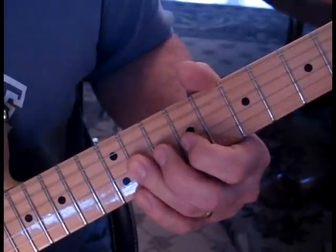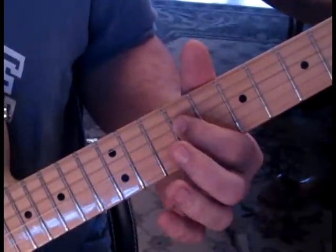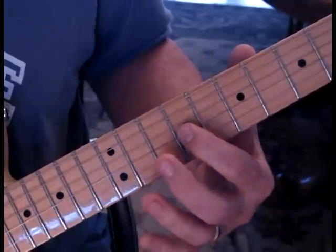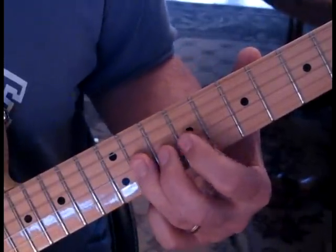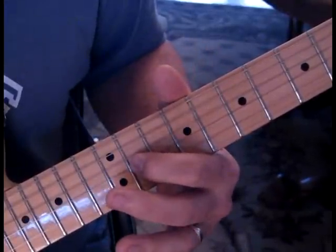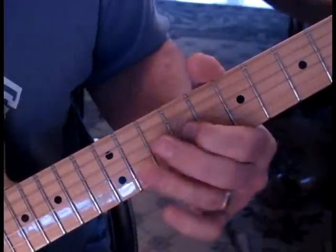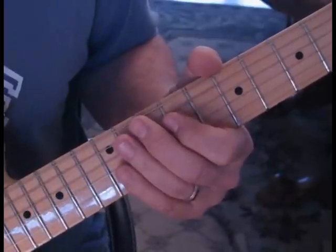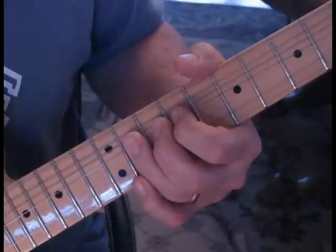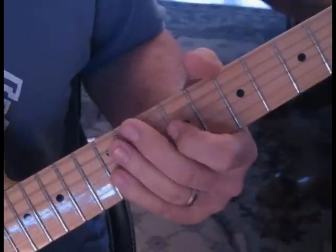Then you're going to kind of walk down. You're going to go from eleven to nine on the third string. Then take the ninth fret of the fourth string and go to eleven. Ninth fret of the third string to eleven, and slide up to thirteen. Then you're back to eleven and then nine. Another thing you can do — there are some variations — you can bend that third string up to thirteen and release and back to nine.